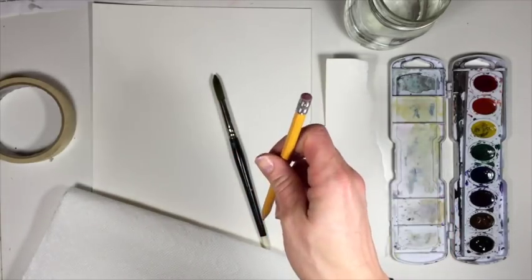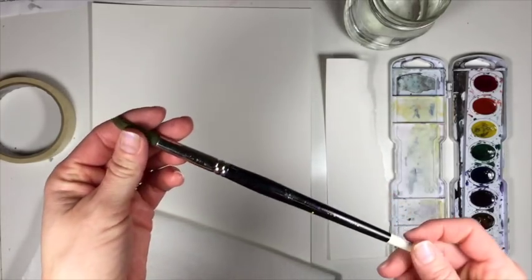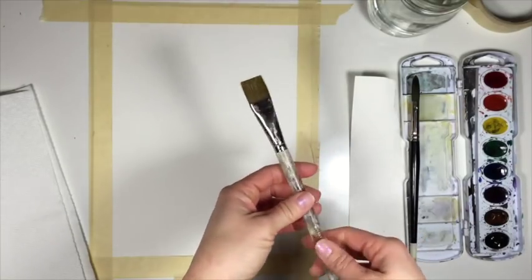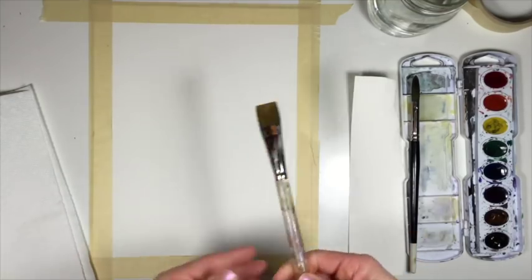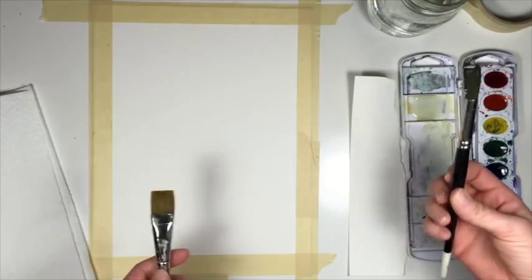You need a pencil and an eraser. You need a paintbrush — I'm just using one paintbrush, looks like it's a size 12 round. You also need a flat brush, and this will be for the wash that we're doing in the background. If you're not doing a wash in the background you don't have to use it, and if all you have is a round brush you can do the background with that. No problem.